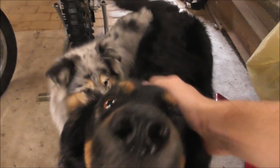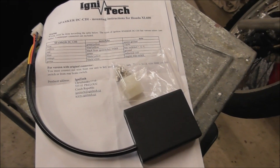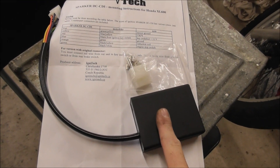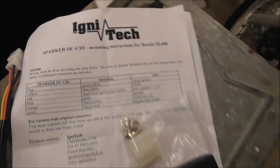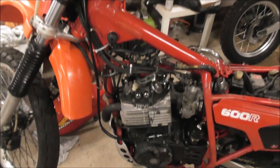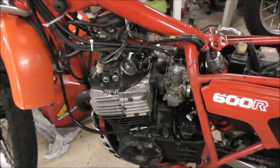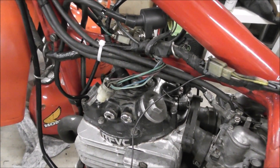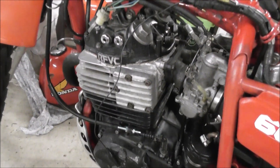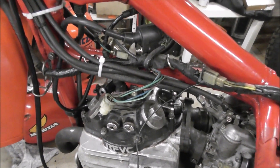Super! Guess what he just brought? A brand new DC-CDI from Ignitec, because I have problems with my XL600 that just switches off after 5 km and I don't know why. So I will mount that DC-CDI from Ignitec and then I hope it will run for longer than 5 km.